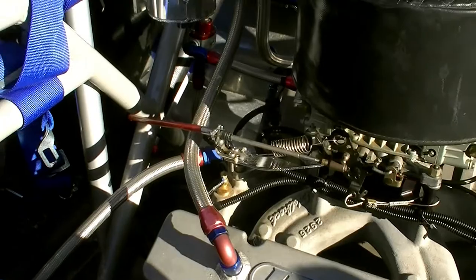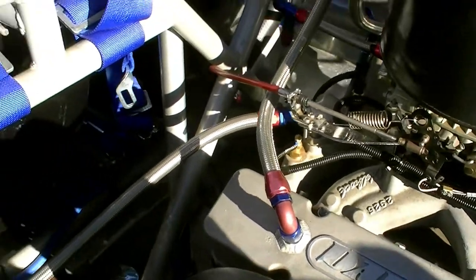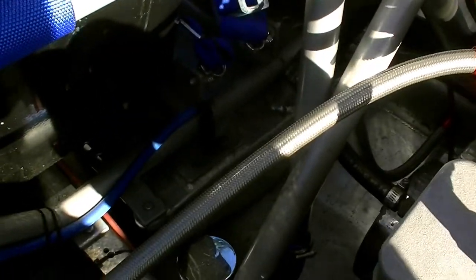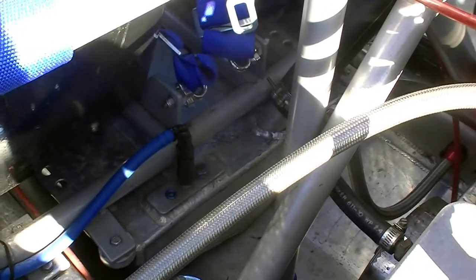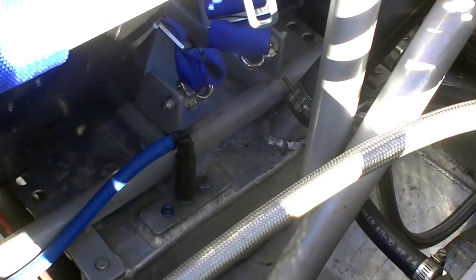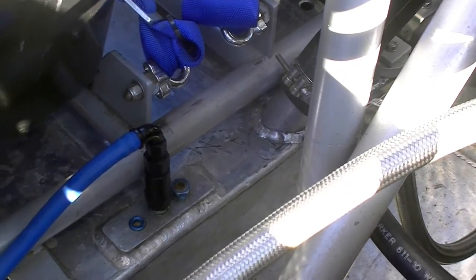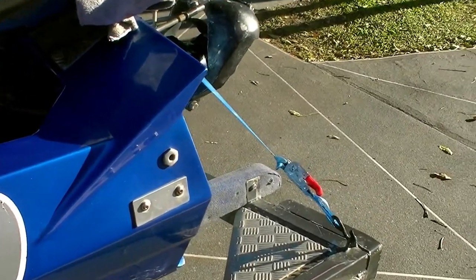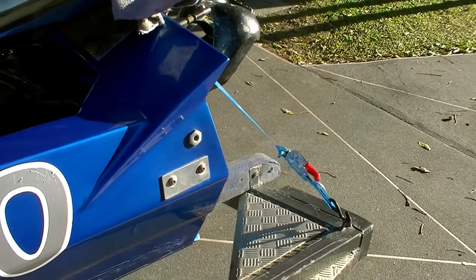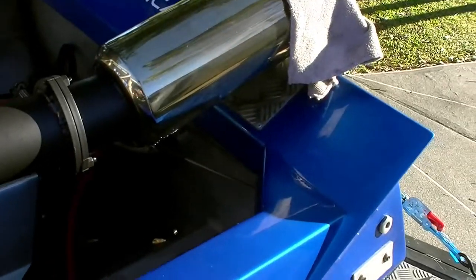We run aviation gas in this boat — a higher octane fuel this engine is set up for, though you don't have to. Our fuel tank is a stainless steel tank under the seats. The blue hose on top is the fuel tank breather, which has a one-way rollover valve — if the boat rolls over, that valve closes so fuel can't spurt out. The fuel breather also runs to the back end of the boat so that if it overflows, it's away from the drivers.